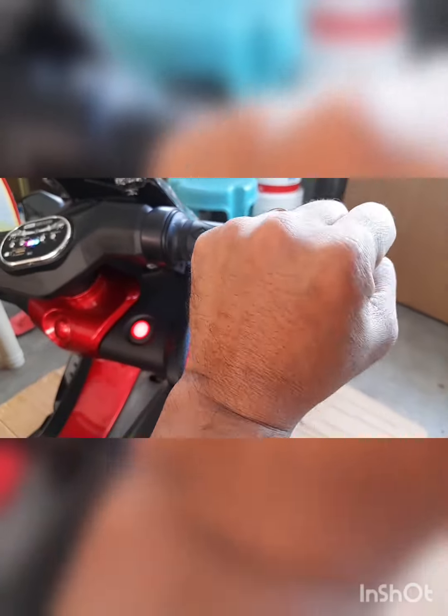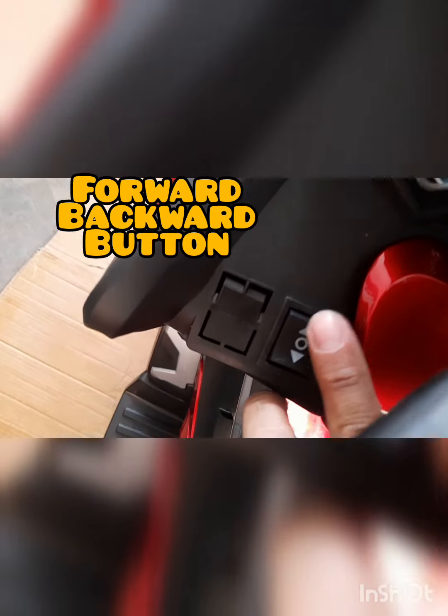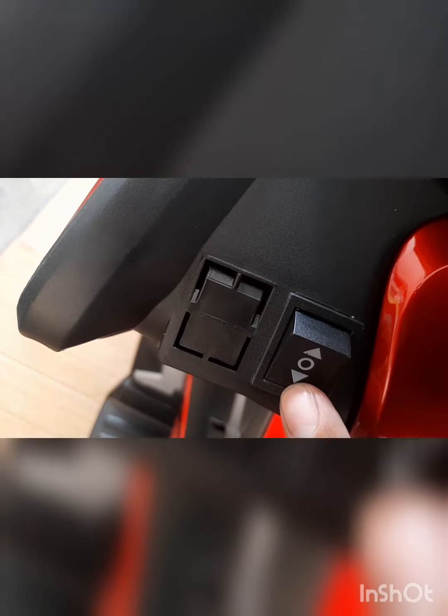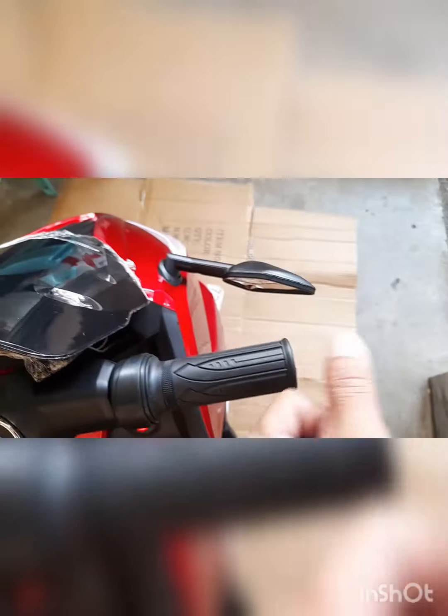So ito po yung throttle — so ito po yung throttle nya pag ginano ng bata. Under po yan. So ito naman yung forward — top yung gitna, then backward na lang yung pagkana. So forward yan pag ginano ng bata.